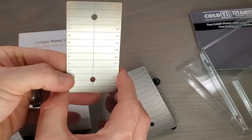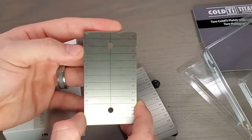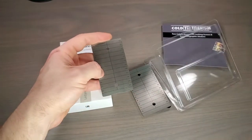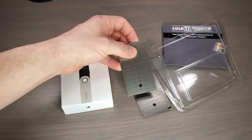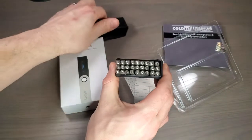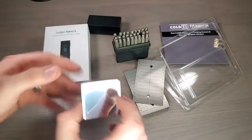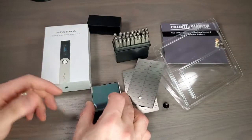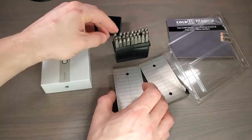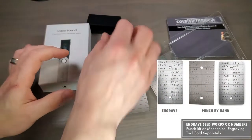So if you've got a 12 seed word phrase, or maybe the 24 seed that most people are using today, this is going to store them both. You can purchase this with just the two seed wallet plates — about credit card size — or with the stamps, these little stamping tools. All you're going to do is put your storage wallet on a hard surface like a jeweler's block, take your little stamp, and hammer in the letters. That's it. Store it and you're done.